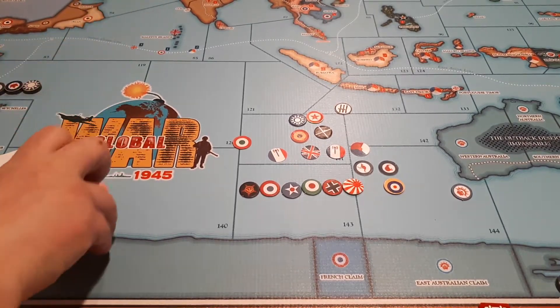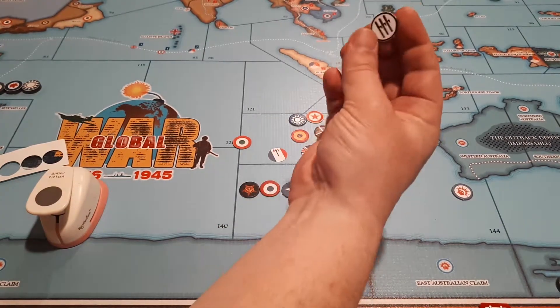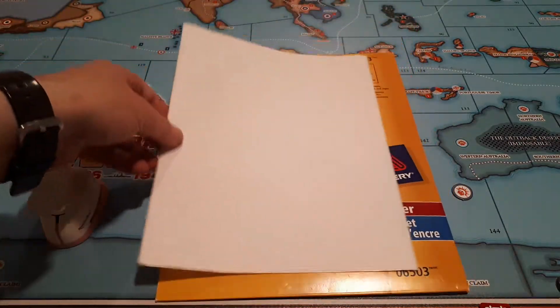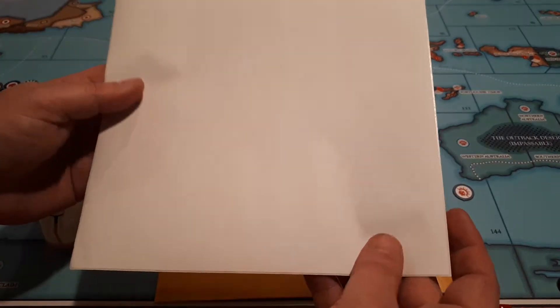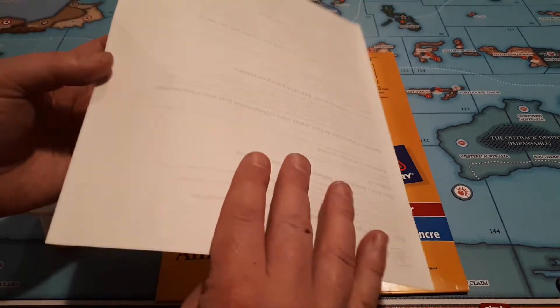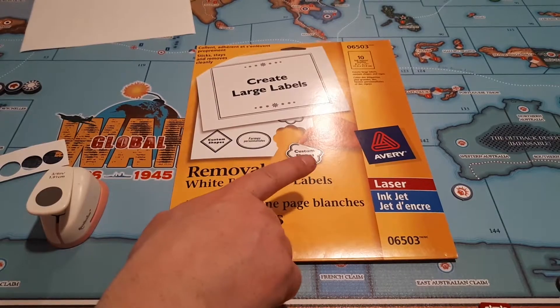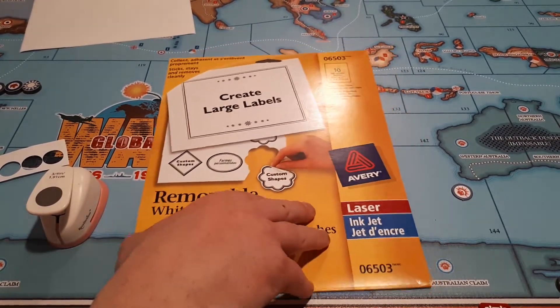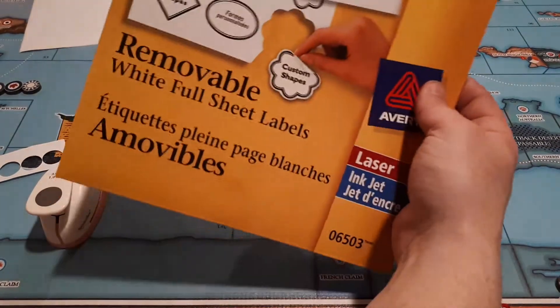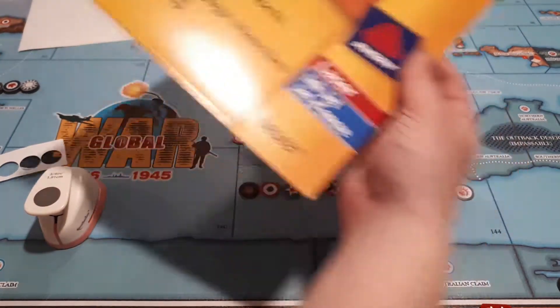I'm just going to show you a quick thing about the paper I use for this. First I just used regular paper and a glue stick on the cardboard — that's fine. But I found something like my magnets, where they're pretty sturdy and they scrape and rub pretty good when I try to pull them apart. So this here is a blank, solid sheet of sticker paper. You just peel off the back and stick it on anything. Any stationary store sells these things, it was under ten bucks — I'm not exactly sure how much — for ten full sheets. So yeah, just regular eight-and-a-half by eleven sheets of paper.